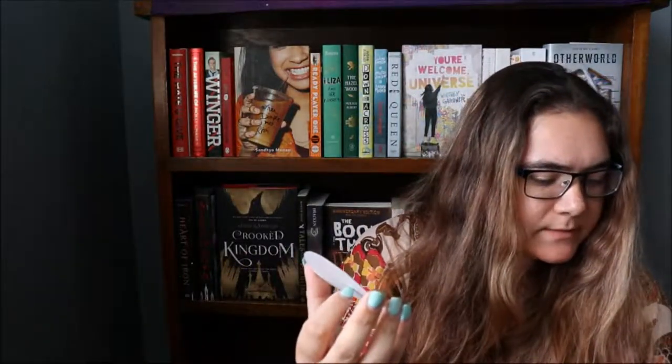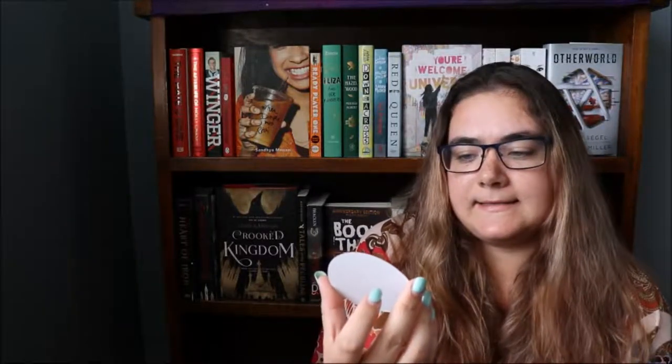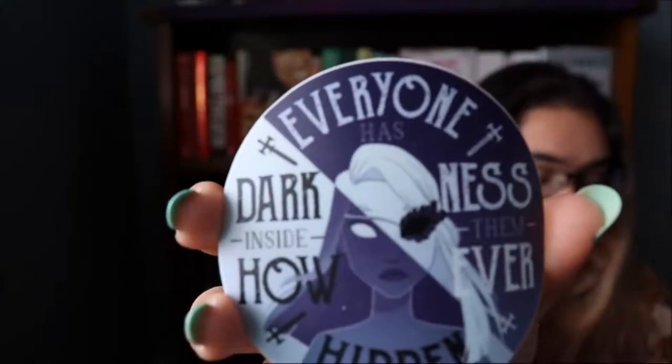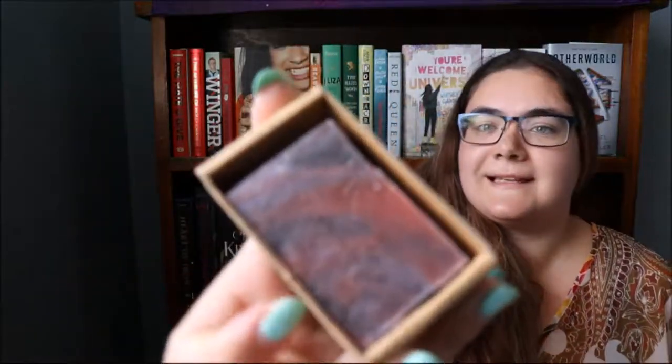Then we have this vinyl sticker. It says 'everyone has darkness inside them, however hidden,' and it is designed by Jamalo Mino. Then we have this Wild Berry Shadowhunter inspired handcrafted bar soap designed by Three Sisters Afrokeri. It's all multi-coloured.